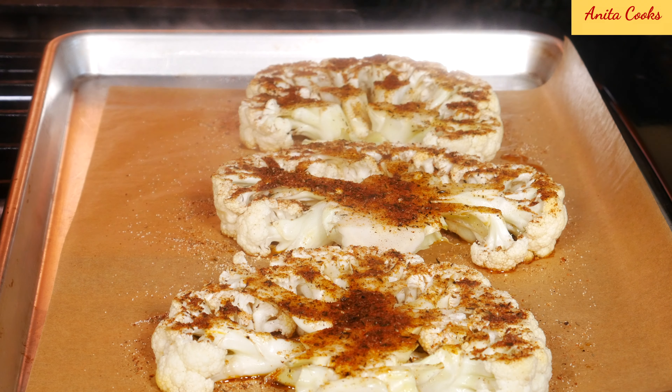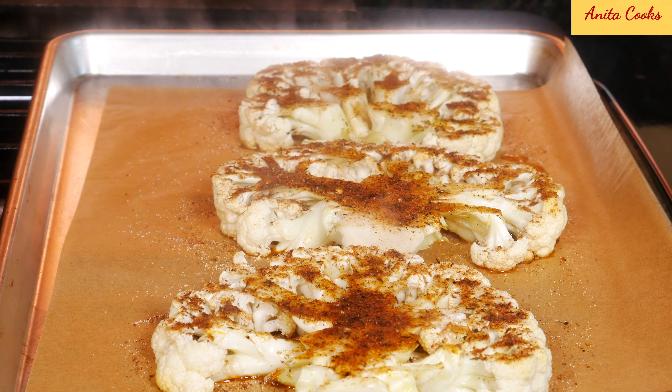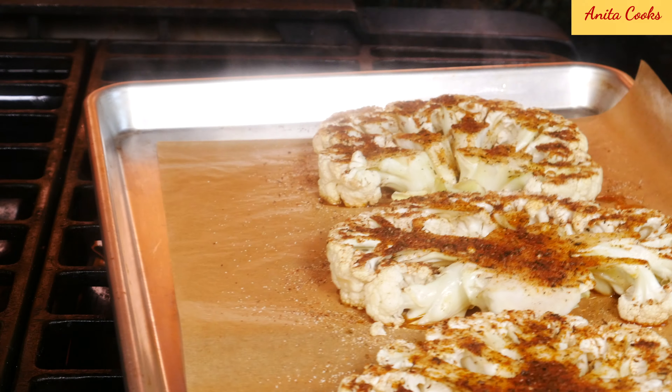After 15 minutes of cooking, take the cauliflower out, remove the foil, and cook uncovered for another 15 minutes.